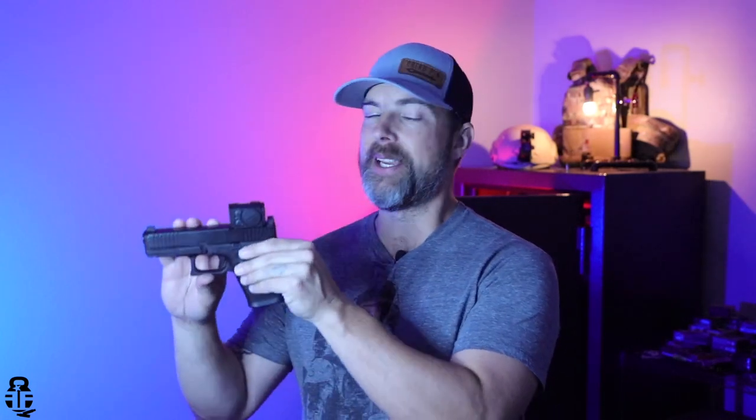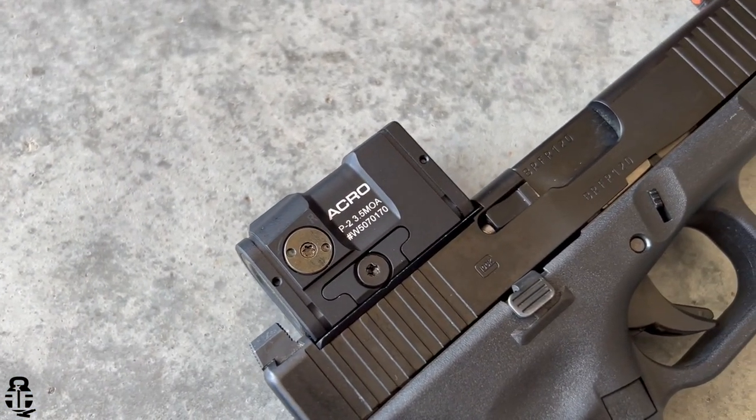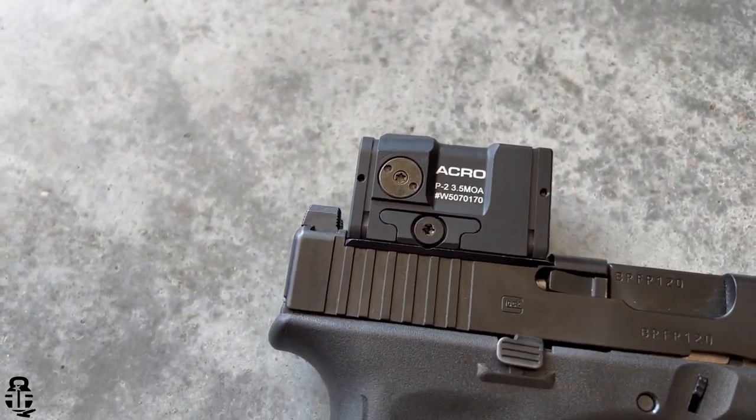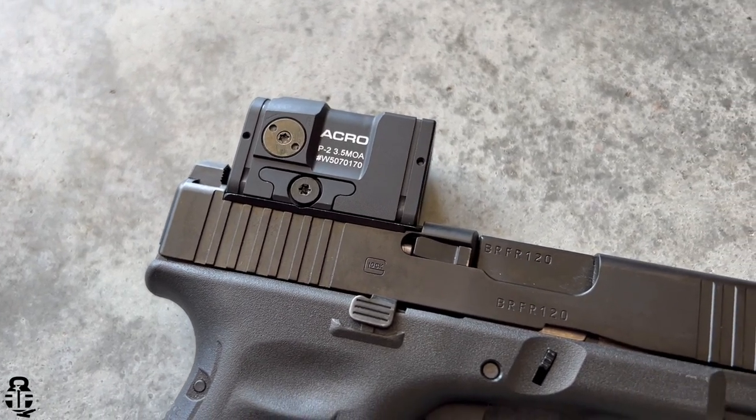Hey everybody, thanks for swinging by. If this is your first time with the channel, my name is Mark — welcome to Fit and Fire. This time we're going to be talking about the Aimpoint Acro P2, which is quite possibly one of the most robust red dots I've ever had an opportunity to get my hands on. A huge thank you to my buddy Hefe for allowing me to borrow this and bring you guys this review.